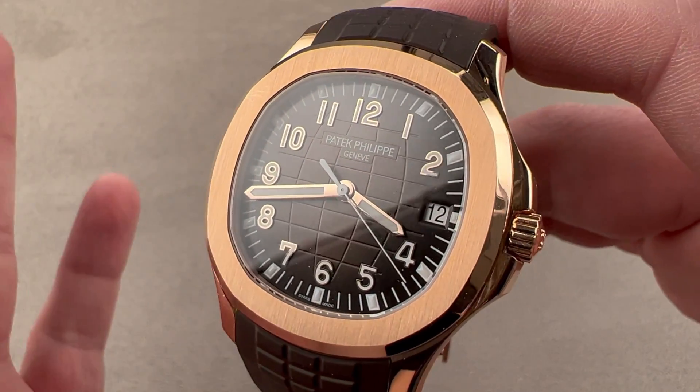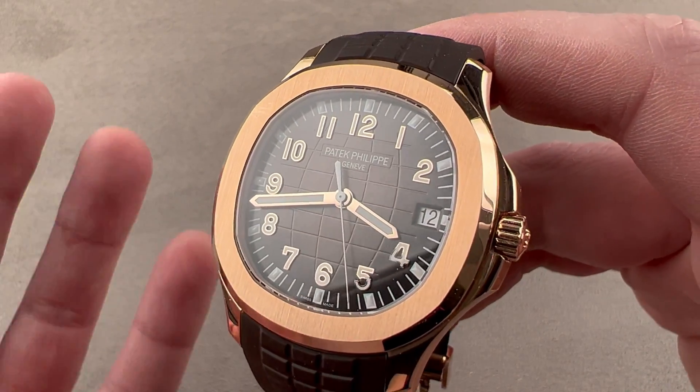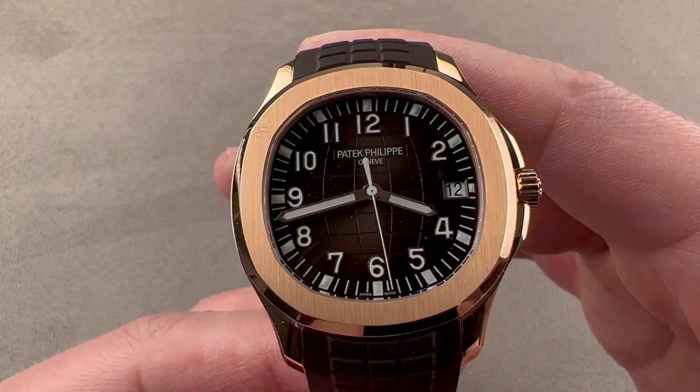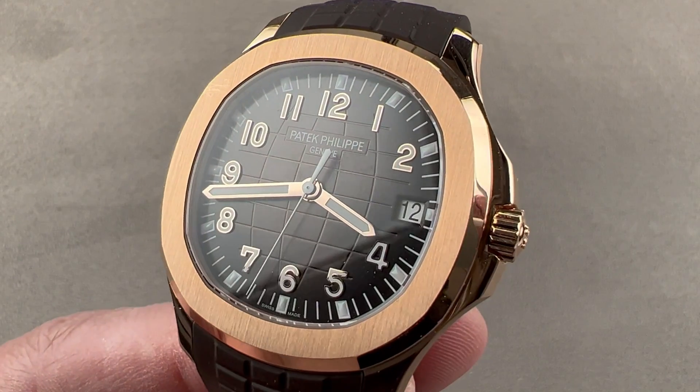This watch is very versatile. It is also exceptionally scarce, as it's only in the last year that Patek has switched over to the new movement in the traditional Aquanaut. Reach out to tmaso@thewatchbox.com for purchase and pricing details.